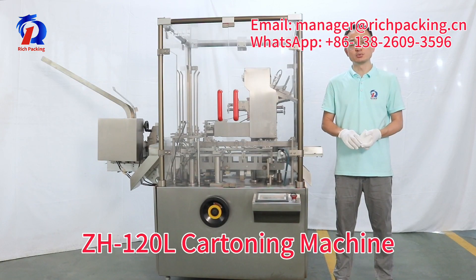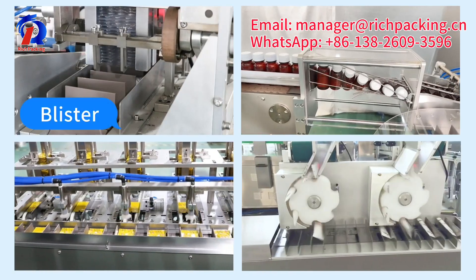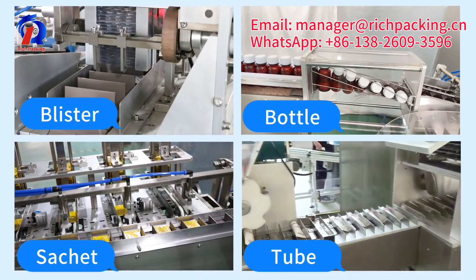Hi there, this is our ZH120L cartoning machine. It can pack blister plate, auto, sachet or teal into cartons.